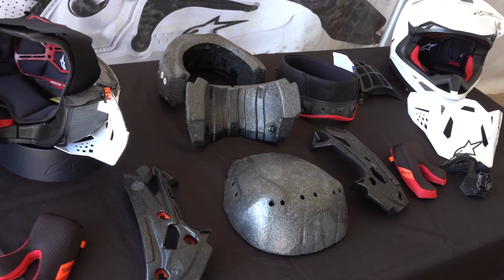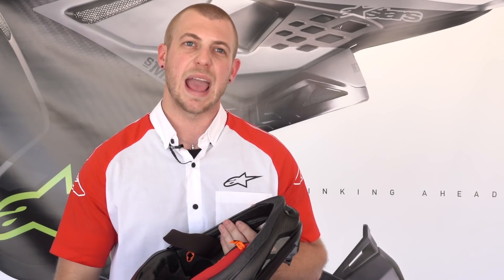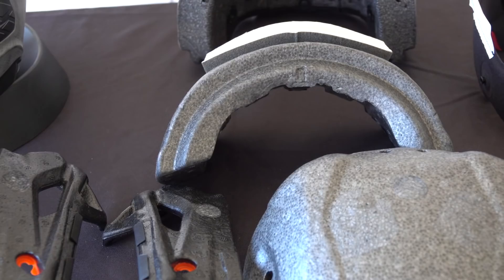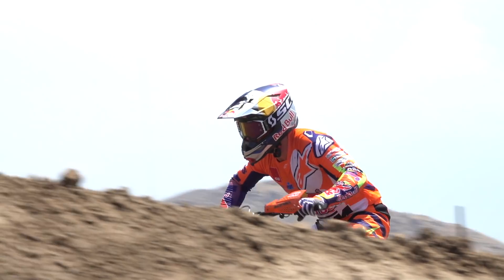The EPS liner is extremely unique in that it comes in four separate densities across different sections — the chin bar, the back of the head, the temporal area, and the crown of the head all have separate pieces, which allow greater dissipation of energy in an impact.